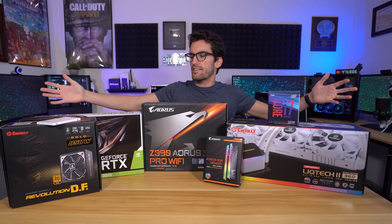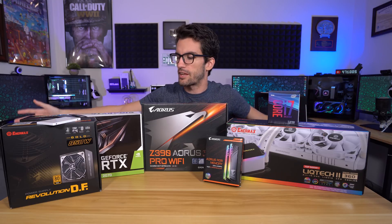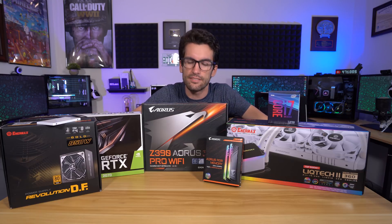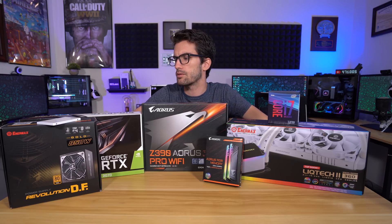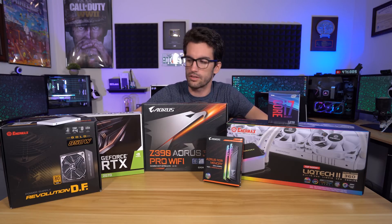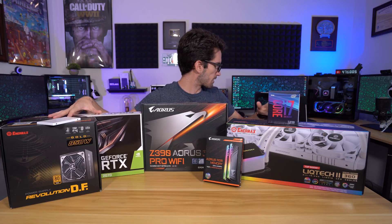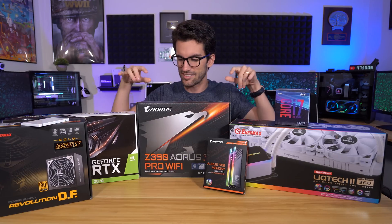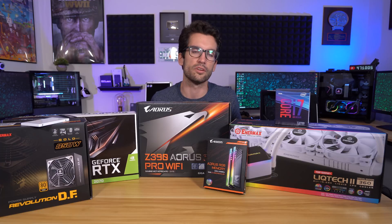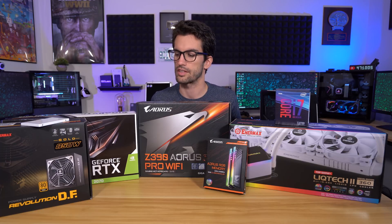Let's build a PC and while we're at it, let's go ahead and give it away. Gigabyte and Enermax have sponsored this entire build and they told me to give it away. So what we're going to do here is actually host two giveaways. The first one is going to be this build here. This system will be given away to someone in the US — it's just too expensive to ship this overseas.